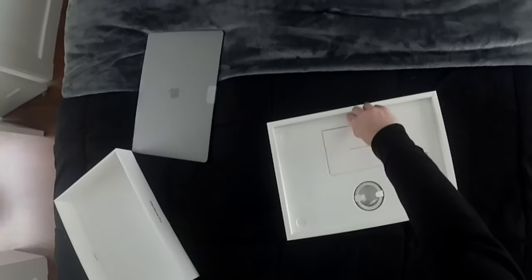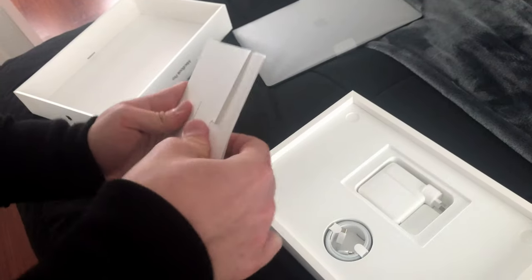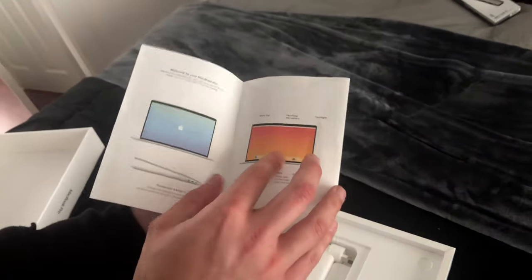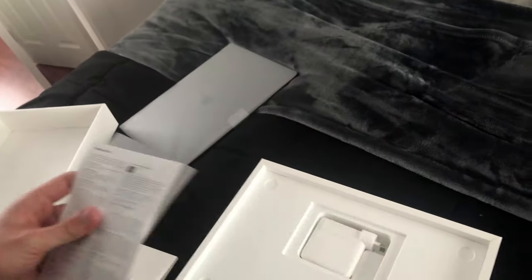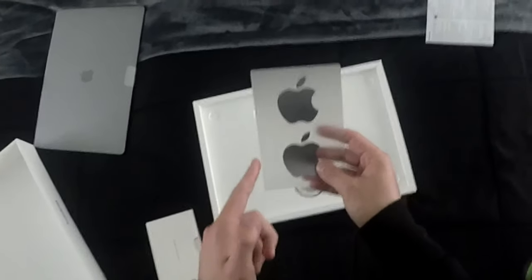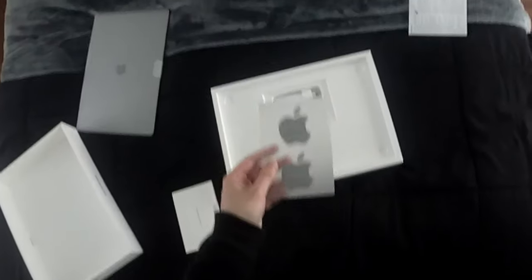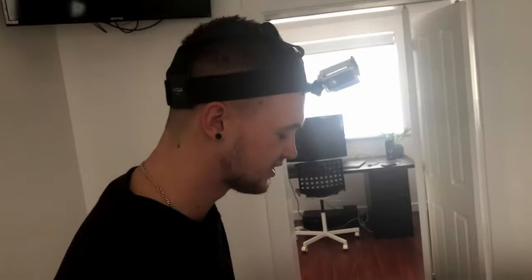First off, we have the 'Designed by Apple in California' booklet, so we'll open that up. You have the quick start guide, which shows you the basics on how to use your computer and macOS Catalina, and the regulatory information. And for the first time I've ever seen, Apple stickers that aren't white — they're space grey to match with the MacBook, which I'm really excited about since I'm a hoarder with Apple stickers.